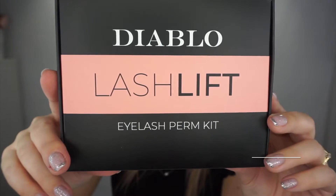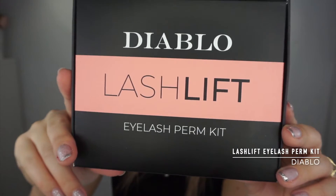This can go very wrong, doing this for you guys. I got this lash kit in my PR. This is by Diablo — cruelty-free and vegan. All the products I use in my videos, at least for the last few years. Diablo Lash Lift Eyelash Perm Kit.